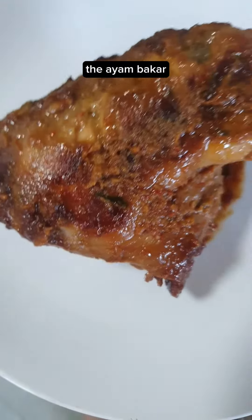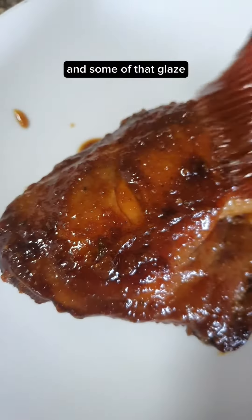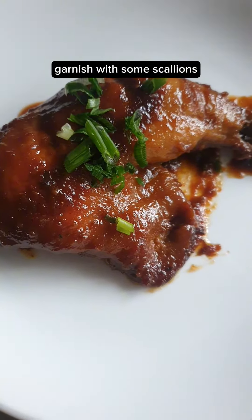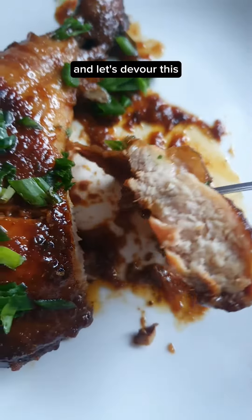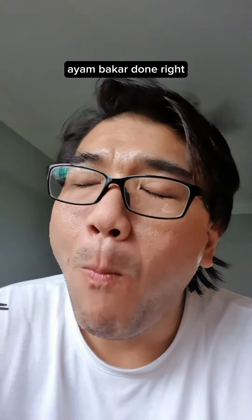Some of the glaze, the ayam bakar, some gula melaka syrup and some of that glaze. Garnish with some scallions and let's devour this. You seriously have to give this a try. Ayam bakar done right.